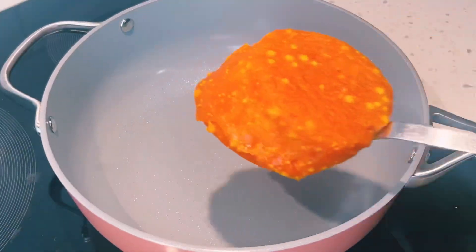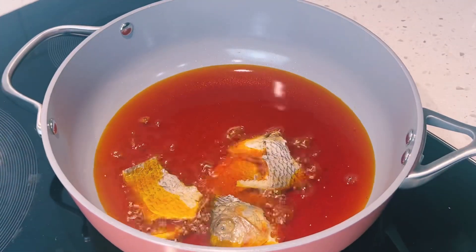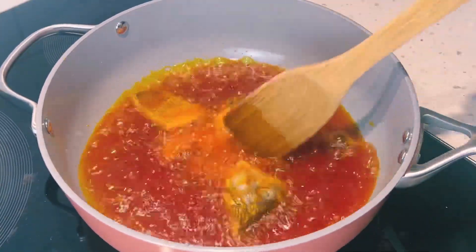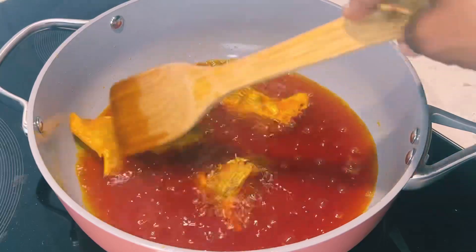To a pan, I'll add in palm oil — about a cup of palm oil which I've melted. Then I'll add in my salted tilapia, or koobi. You can also use fermented fish or momone. I'll allow this to fry for about five to seven minutes.